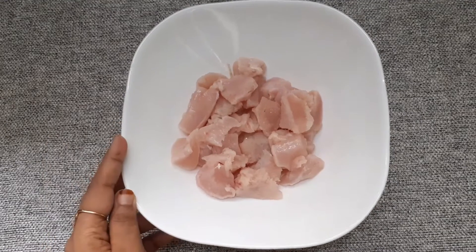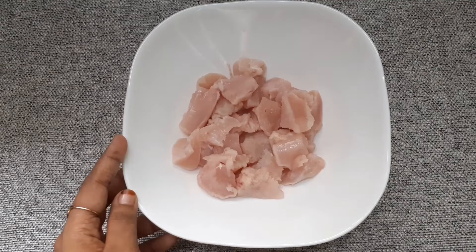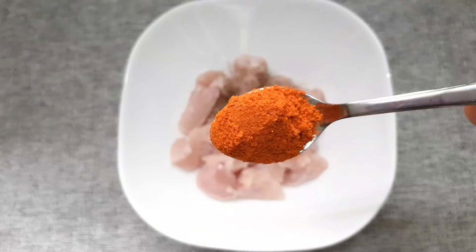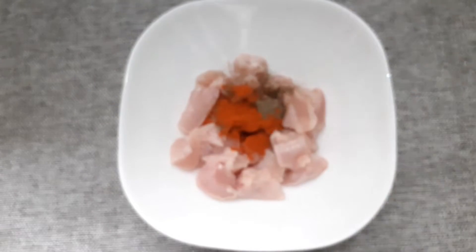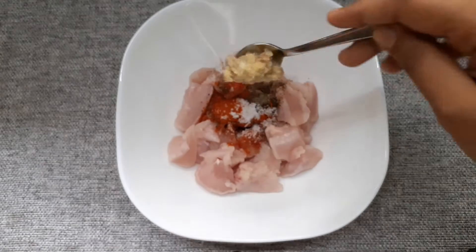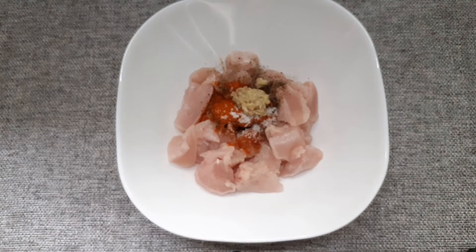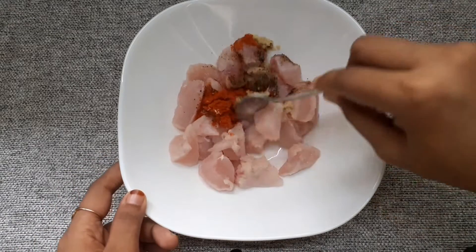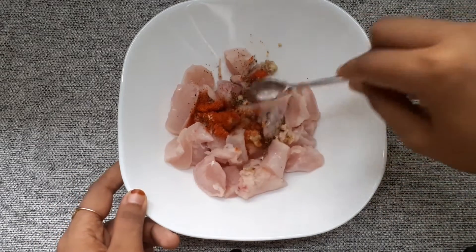I will add 200g boneless pieces of chicken. 1 tsp of Kashmiri chili powder. 1 tsp of ginger garlic paste. Mix the oil and fry it.